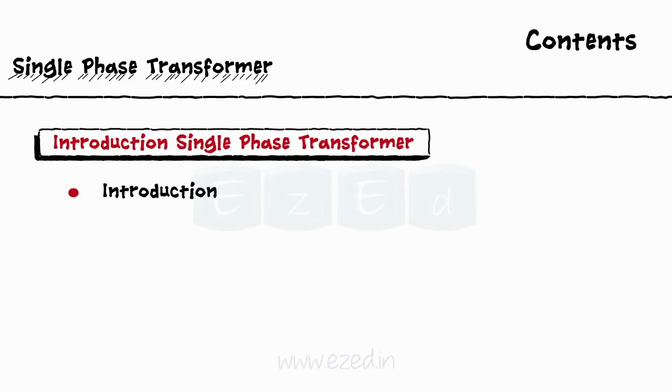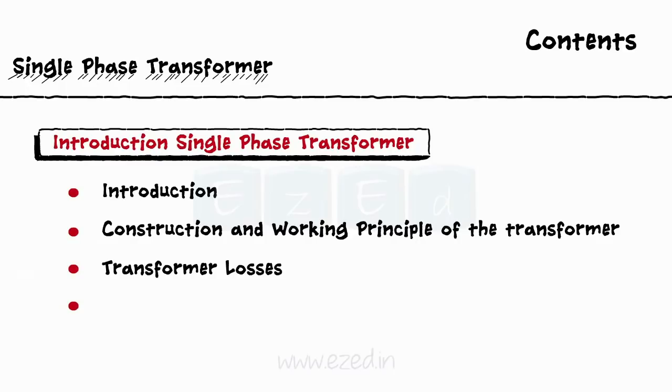In this EasyEd video lecture, we will learn about the single phase transformers, their construction and working principle, different transformer losses, performance of transformer under no load and on load conditions, and the ratings of the transformer.